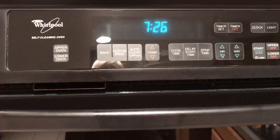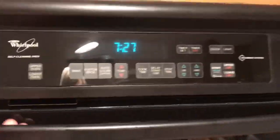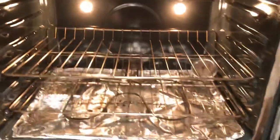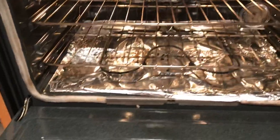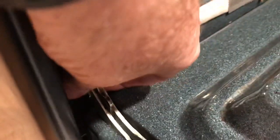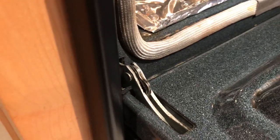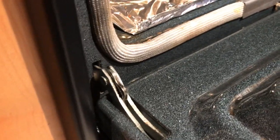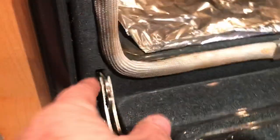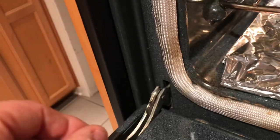Hi everyone. I thought I'd do a quick video on removal of the Whirlpool door. Most every video out there for Whirlpool or most oven doors has hinges that have a piece that pulls back and disconnects. This is an older style Whirlpool oven — it doesn't have that hinge locking link that pulls back like that.